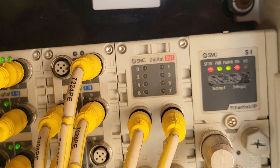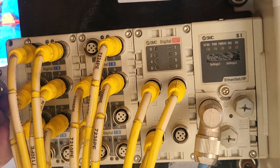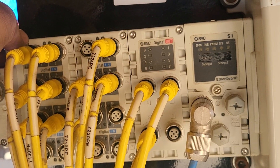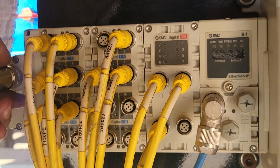I'm gonna power cycle it. Look at the lights. I'm gonna remove the power off. Wait about 20 seconds or so.